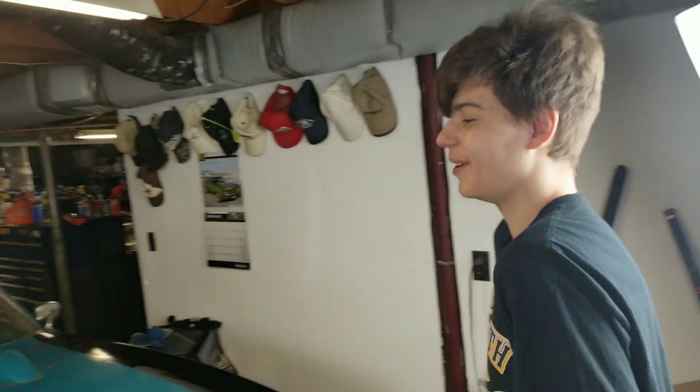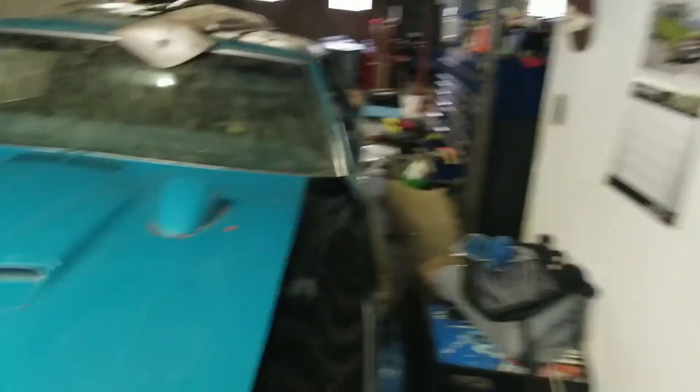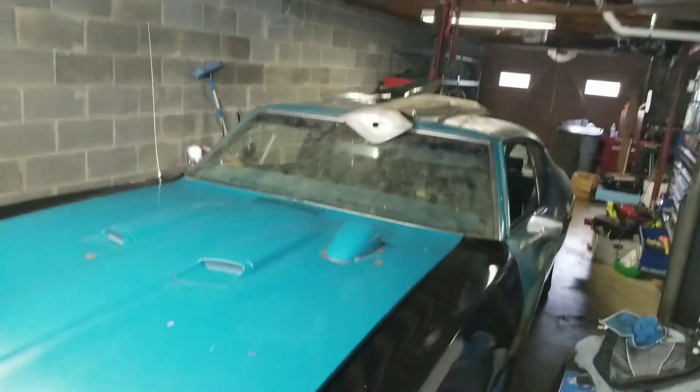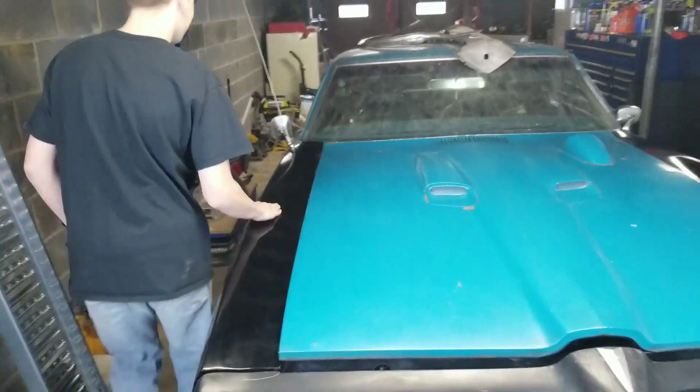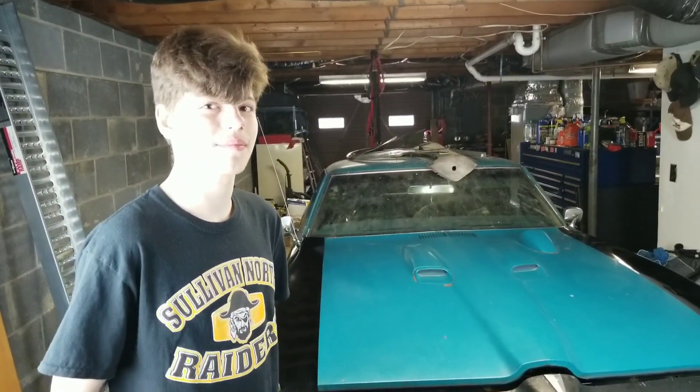We already have two muscle cars so the Corvair is a classic. We could also probably do a drift build. With the Acura, we're going to sell whatever we can but keep the turbo and all the turbo stuff. We might use that for another project. Even if it's an older Garrett turbo, it's still usable. But for now, the GTO is option number one — let's go over to the neighbor's to check out the Corvair.